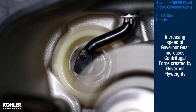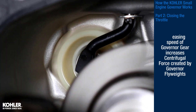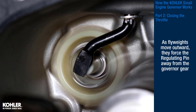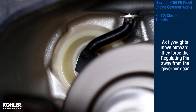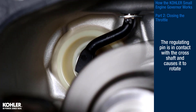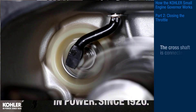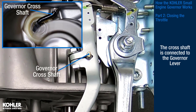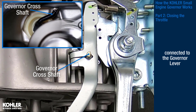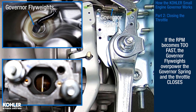Increasing the speed of the governor gear increases the centrifugal force created by the governor flyweights. As the flyweights move outward, they force the regulating pin away from the governor gear. The regulating pin is in contact with the cross shaft and causes it to rotate. The cross shaft is connected to the governor lever. If the RPM becomes too fast, the governor flyweights overpower the governor spring, and the throttle closes.